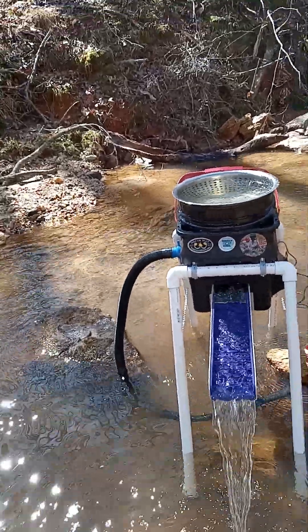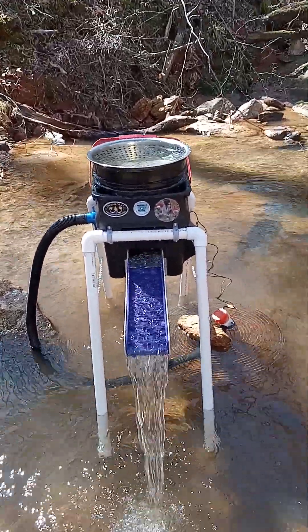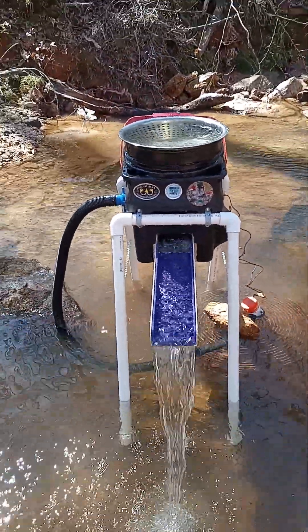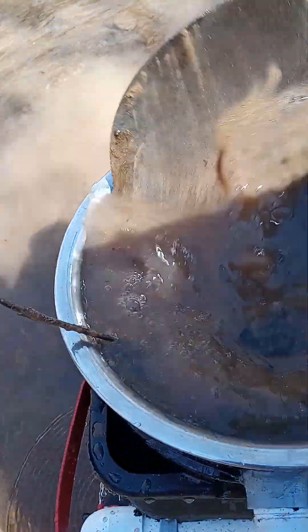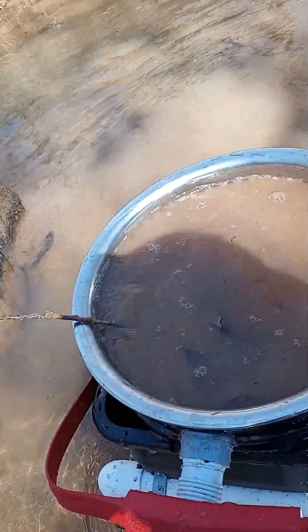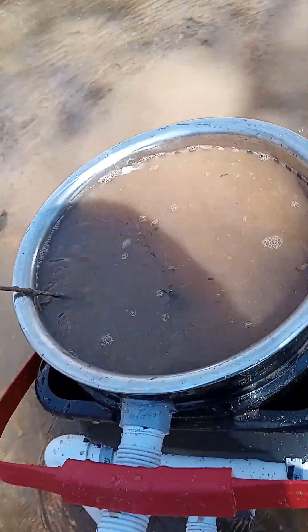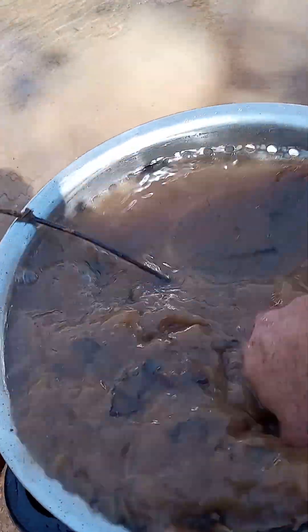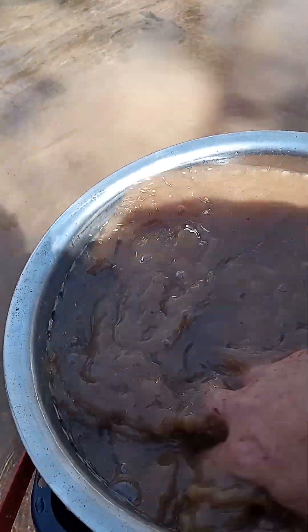That thing is amazing — running like a sewing machine. I've been getting some questions on how this rig handles clay, and from what I've seen in my experience, there is nothing out there that can even hold a candle to how this thing handles clay. The pre-washing here is amazing.